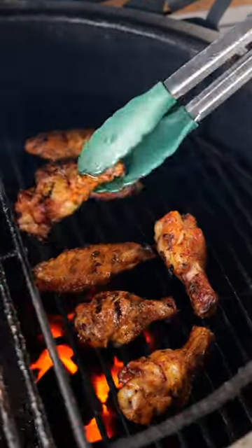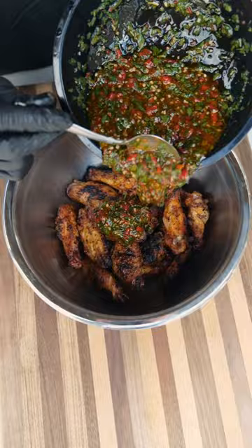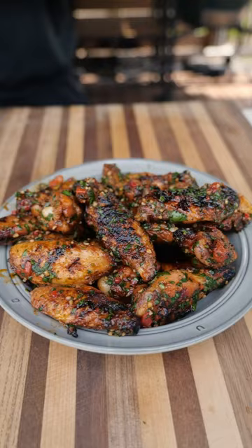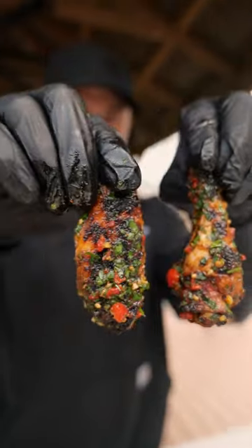I'm gonna finish off the wings on the direct heat side first to give them some nice color and char. When they are done, pull them off, toss them in that beautiful red chimichurri, plate them up, and these are ready to go. They were looking and smelling amazing — turned out absolutely delicious.